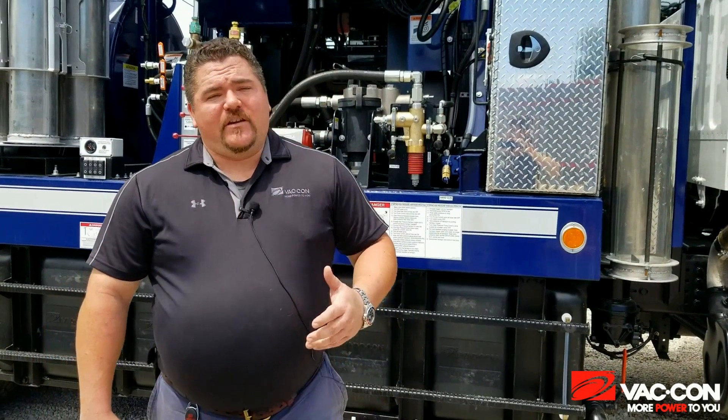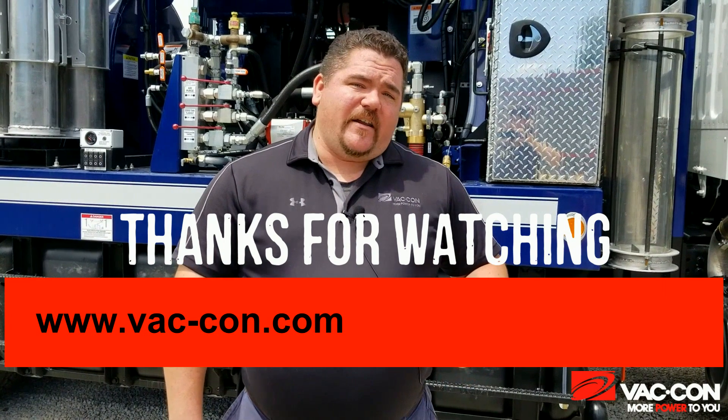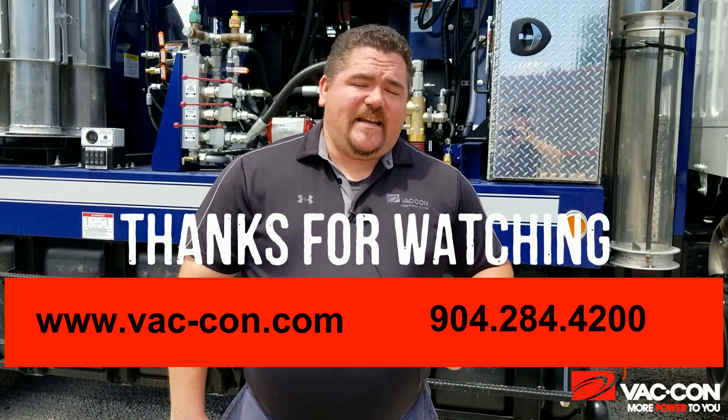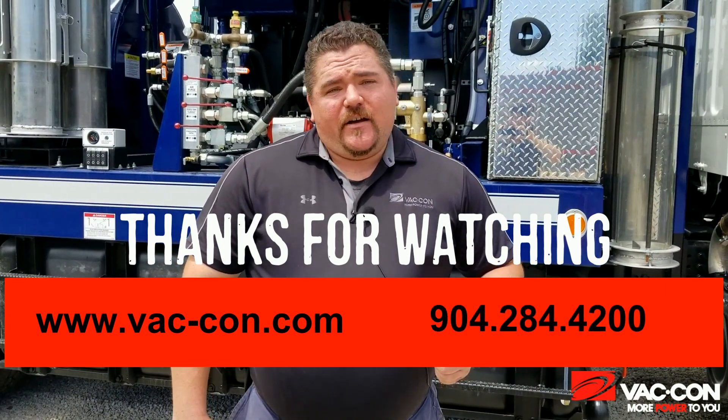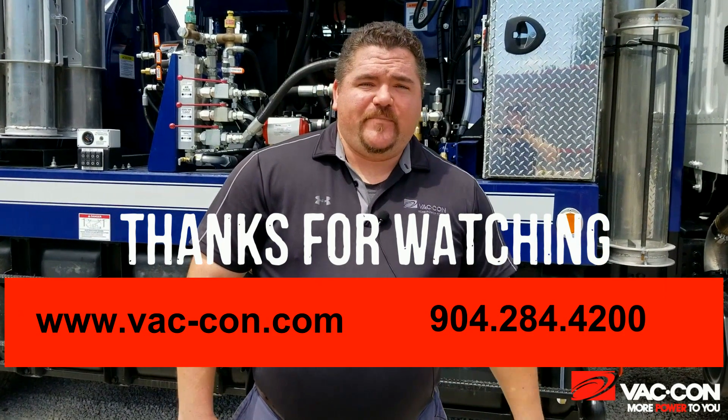Thank you guys for watching this. If you have any more questions, you can visit us at vac-con.com or you can give us a call at 904-284-4200. Thank you.